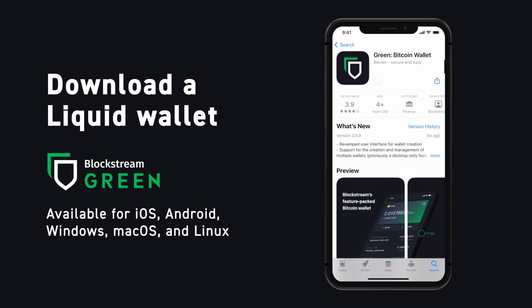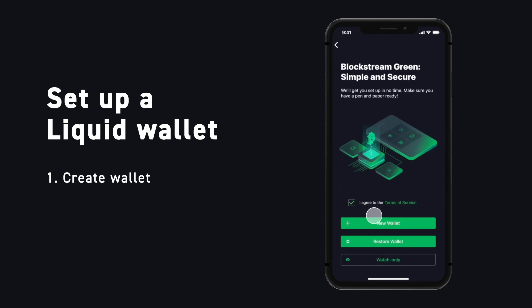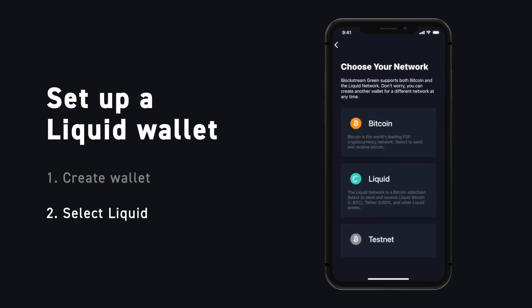To start receiving liquid assets, download the Blockstream Green app from the App Store or Google Play. Once the download is complete, it's time to create a liquid wallet. Tap Add Wallet and select New Wallet. Now it's time to choose your network. Blockstream Green supports Bitcoin too, but for now we will set up a liquid wallet so we can receive and store our liquid assets.